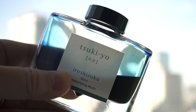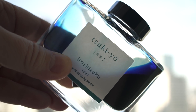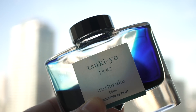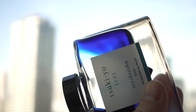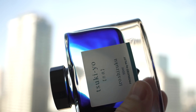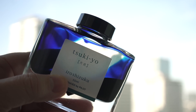Now I know I sound like I'm kind of dinging on Pilot's Iro Shizuku ink, but that's not the case. I consider Iro Shizuku ink some of the best ink in the world, and this bottle here — Tsukiyo — I've had it and not splashed it around or wasted it, and I'm almost done with the bottle, because if your pen won't work with Tsukiyo, you should get rid of your pen. So I hold Iro Shizuku ink to a higher standard.